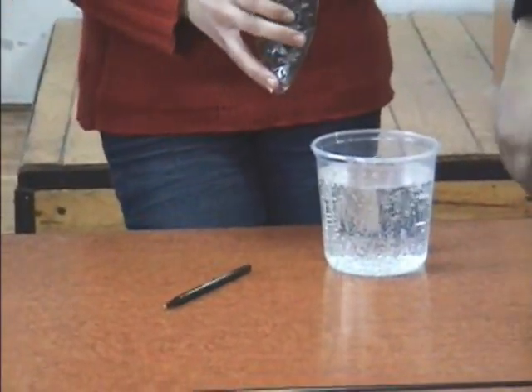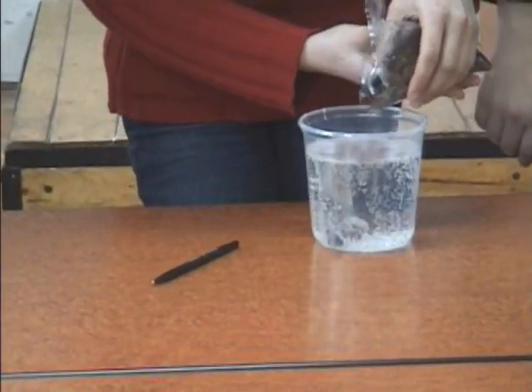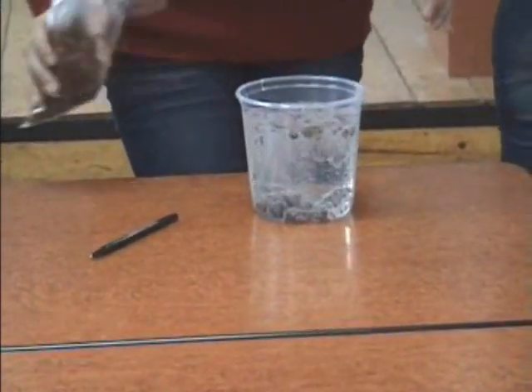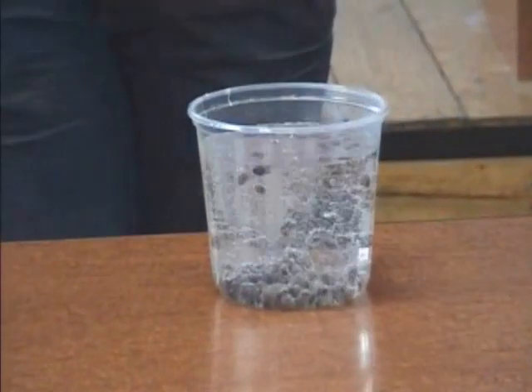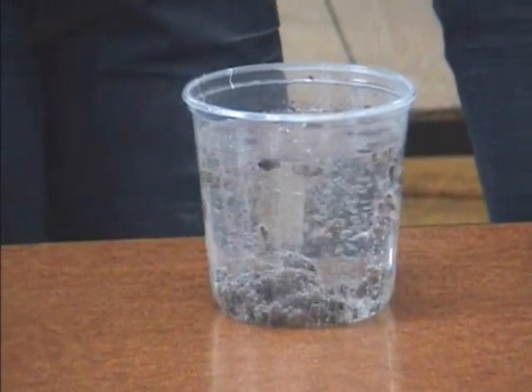Puneam stafide in pahar. Observam cum stafidele se agită. Unele se ridică la suprafață, iar altele rămân la fund. (We put raisins in the glass. We observe how the raisins move. Some rise to the surface, while others remain at the bottom.)